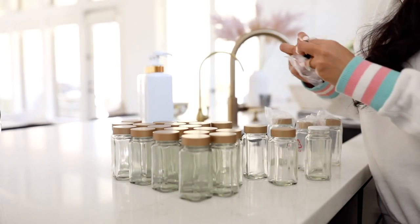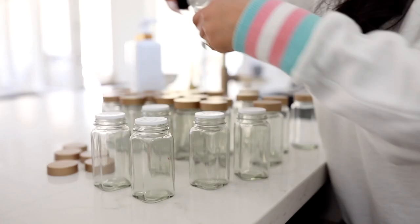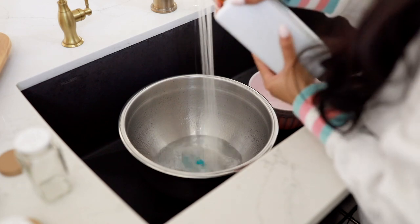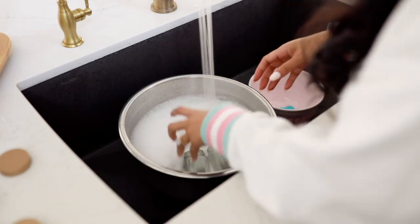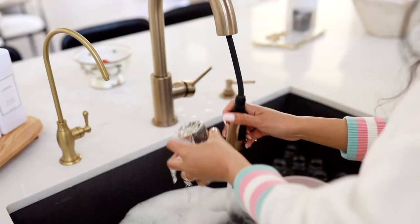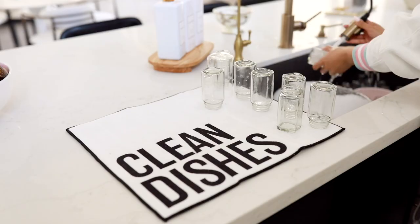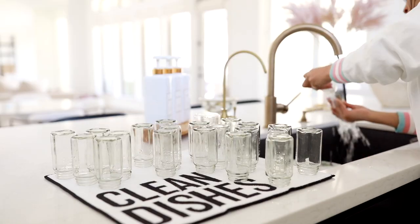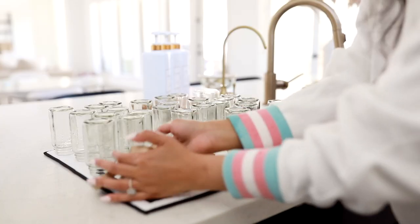I've been dying to decant all of my spices. If you guys have watched any of my past organization videos, this has been the one project I've talked about but just never got to because it's a lot of work. I had to clean all of the containers — wash them by hand and wait for them to dry, so I actually did this the day before. I filled up a couple bowls with hot water and soap and gave them a bath, then waited overnight for them to dry. I didn't want to put them in the dishwasher in case any broke. I also washed some empty containers from the pantry so I could refill them the following day.